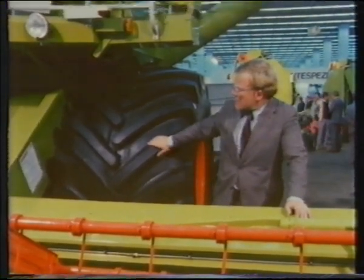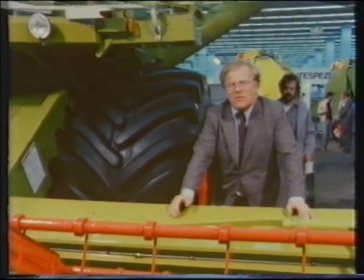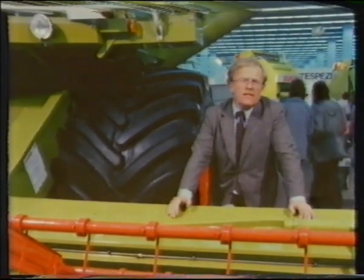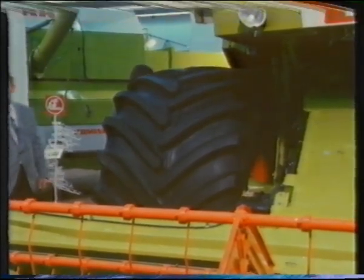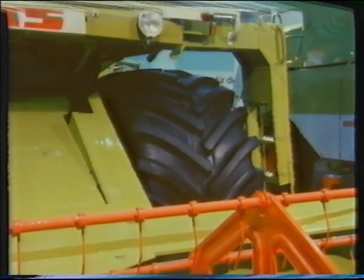The other feature, which is new to me, are these enormous flotation tyres, which are used to cut down compaction. There is a lot of compaction, because when this combine is completely full it weighs over 16 and a half tons. The tyres do present a problem though. The overall width of 14 and a half feet exceeds the legal maximum allowed on the roads both here and in Germany, but I expect that most farmers will get round that.